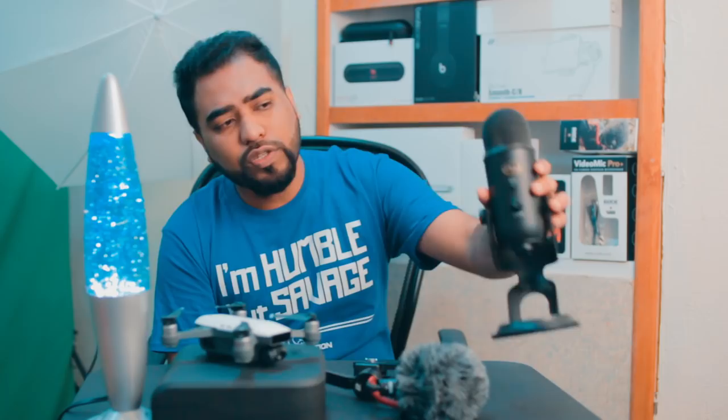I'll be linking the Rode VideoMic Pro Plus below. Please do not buy this mic from Amazon — if you do, you won't have any warranty. You have to buy it directly from Rode's website. For professional sound recordings, I use the Blue Yeti Pro.